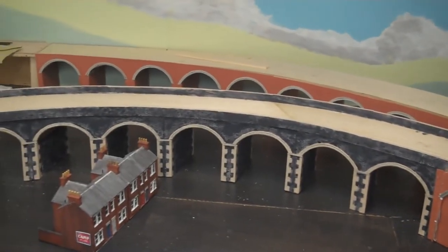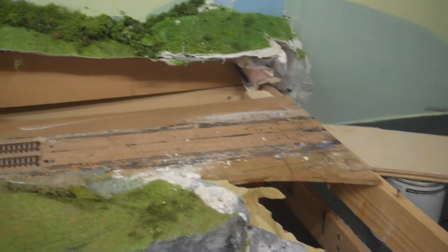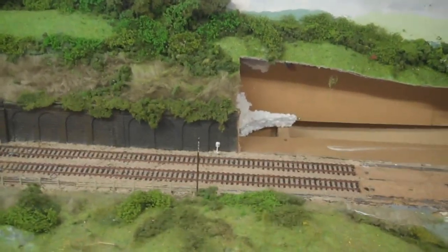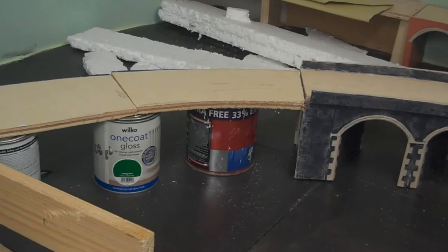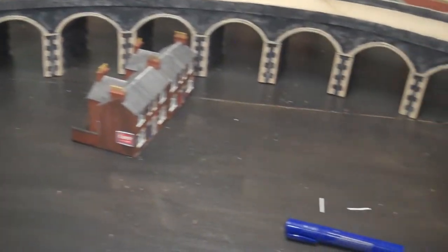As we come round, this will be the village station. The platforms will be about there, then they'll come round and end just where that little post thing is. So they'll hold about four coaches — it'll be a small station just for the village, which will be down here. As we come round, it'll go then into a bigger town soon.